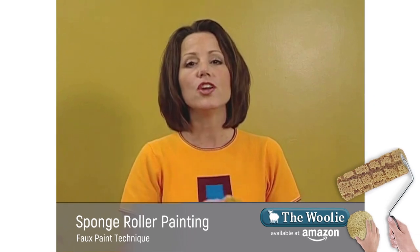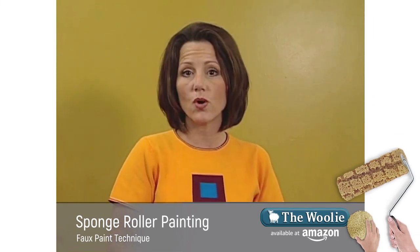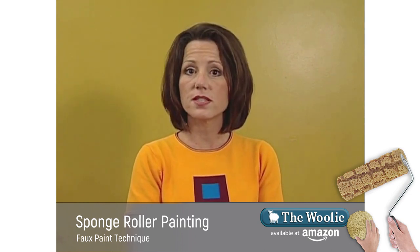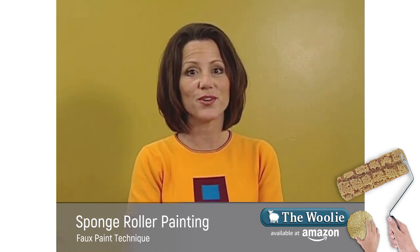To do this technique, you're going to want to put a base coat of a satin finish paint on your wall. You're also going to choose a glaze coat color that is three to five shades different. Watch this next portion of the video on how to choose your base coat color and your glaze coat color.